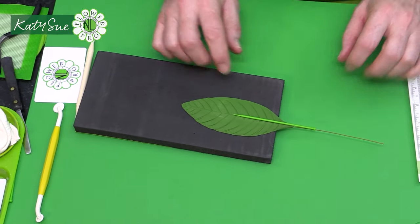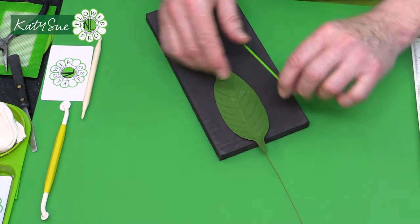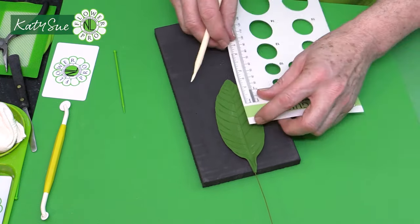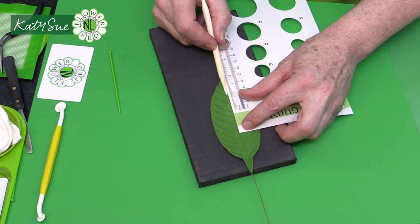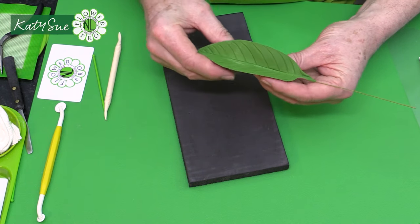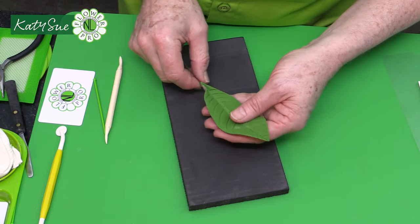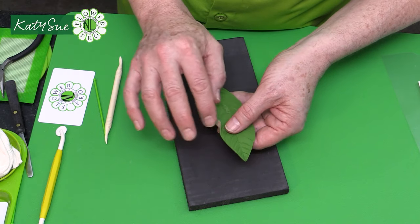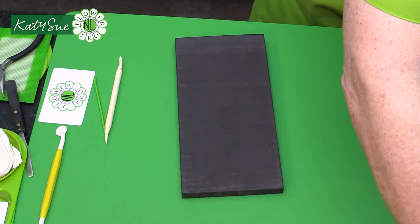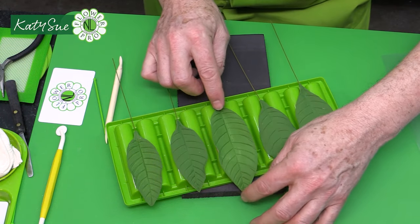Lift the leaf gently and bring it off the edge of the pad. Hold your stick in the middle, bring the paste around to create a hollow part, then use the veining tool to emphasize the area from the wire. Pinch to create a slight taco shape. The two-tone leaf is now complete. Add a small curl to one side if desired for a natural look, then place in the former to dry in a V-shape.